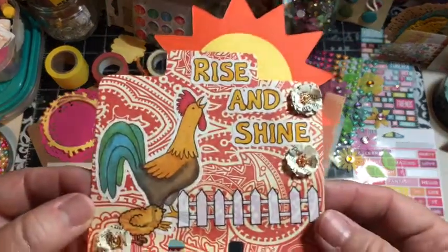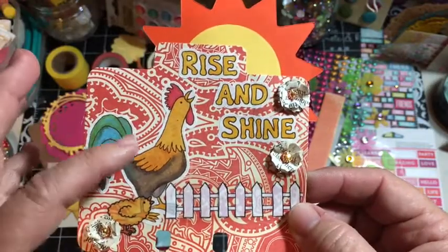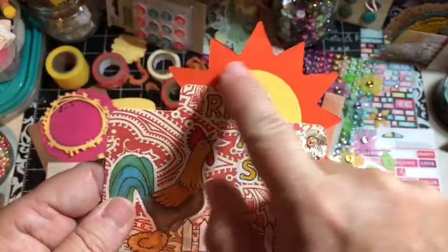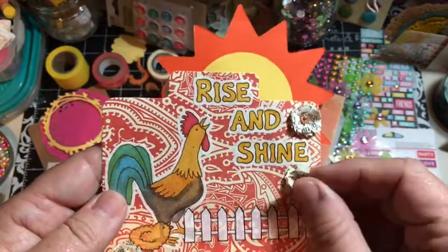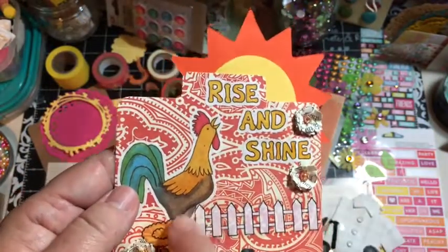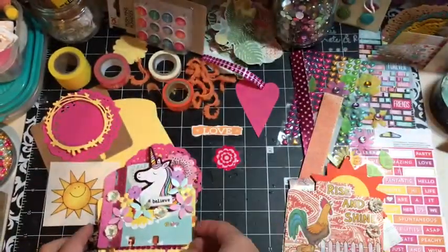Then I made this one that said Rise and Shine. I was making a gift and a card for a friend that likes roosters, so I have the sticker sheet out. I added the Rise and Shine sentiment and this sun I got in a swap of die cuts. These are the little fluffy flowers that I make out of book paper. And then there's a little chick and a fence from one of those sticker sheets. I have hundreds of these sticker sheets and I'm just trying to use them up.